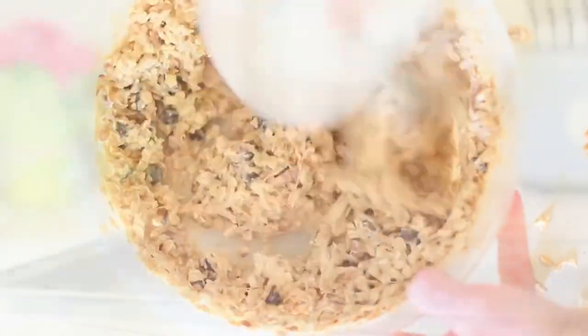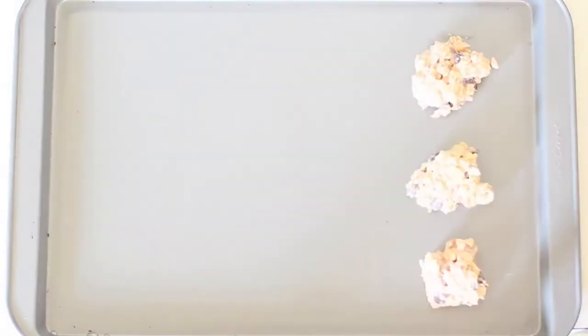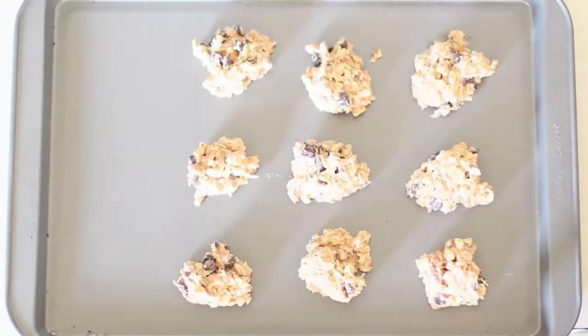It is time to put them on the cookie sheet. I love doing this part — it's so fun. It just reminds me of being a kid and making chocolate chip cookies at home, except these are a bit healthier.